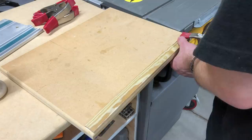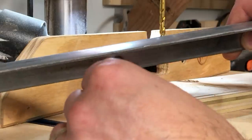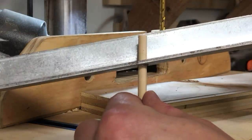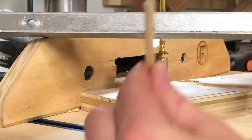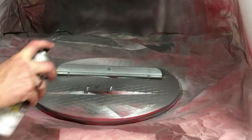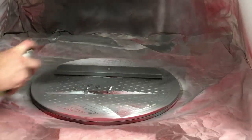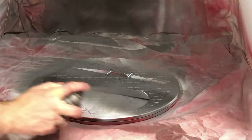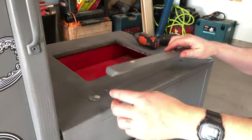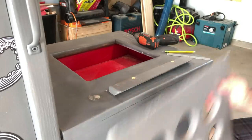While the glue was drying, it occurred to me I need a good way to keep the shelf from sliding around on the aluminum cleat. So I popped the cleat off, drilled a hole right through the middle of it on the bottom to accept a dowel, and I'll make a matching hole on the bottom of the shelf. Since I had the cleat off, I took the opportunity to spray it with a rust protectant, which not only helps prevent rusting but looks pretty cool too.